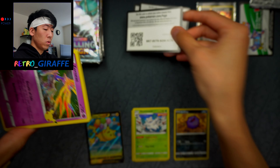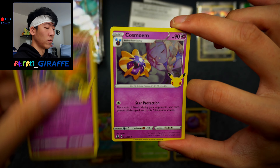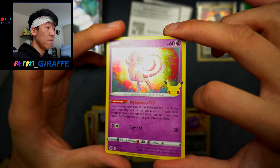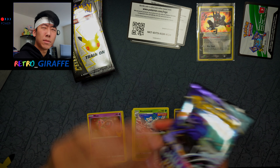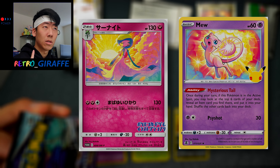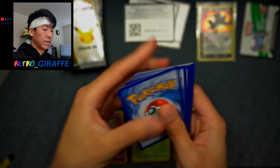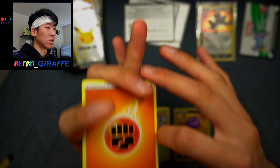Here is another code. For this pack we have another Xerneas, a Cosmoem, a Dialga, and a Mew. I will take all the Mews from this set — I love that card. It kind of reminds me of that Gardevoir from the previous Illustration contest, and I believe it's done by the same artist, but I could fact-check that. It gives me similar vibes to that Gardevoir card — you can definitely tell where the inspiration came from.